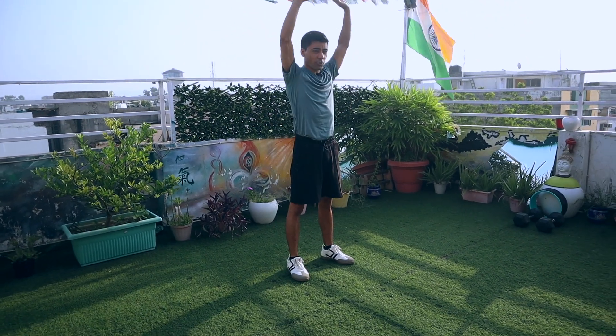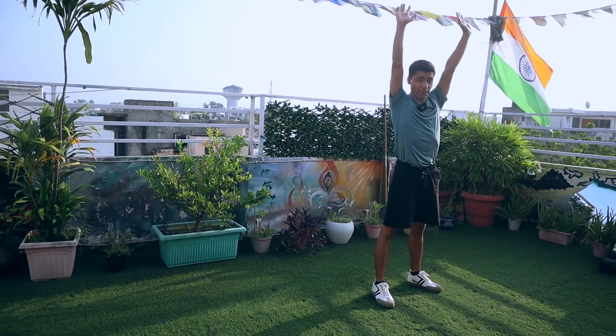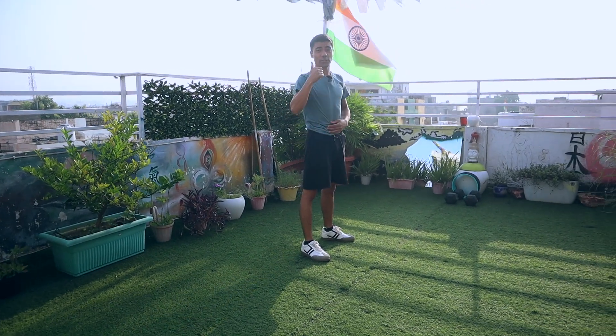In the second variation, you take your arms up, go down, jump back, jump forward, and arms up. In the third variation, we are going to add some more jumps to make it more intense.